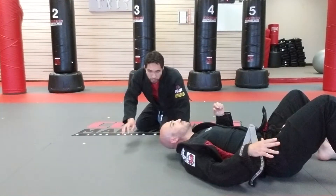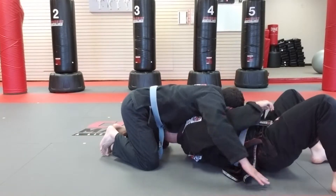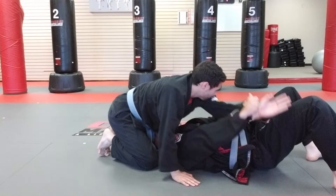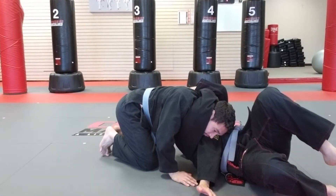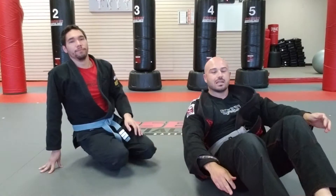I'll show you from a different angle. We need to get some space. I'm going two on one, bump and bring that arm over. Immediately I wrap around the head — hand on bicep, hand on his back — and then I squeeze. That is a head and arm choke from bottom north-south.